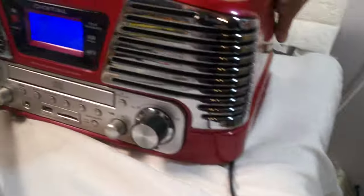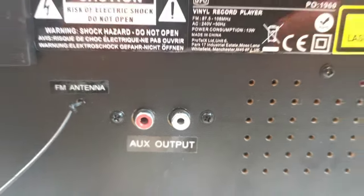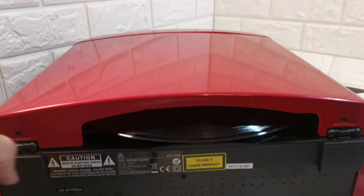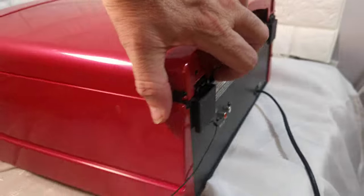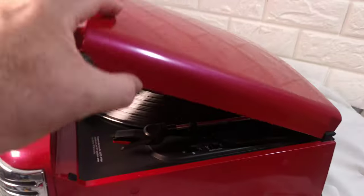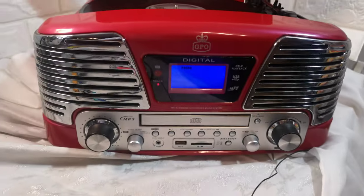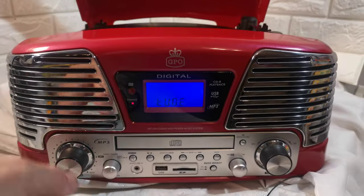I'll show you the rear of it — so that's the aerial. To me it's just like a gimmick because it's all plastic, do you know what I mean. It has auxiliary in and output on the rear. But it's in good clean condition. It is plastic, it's very light, but it works — if you want radio...